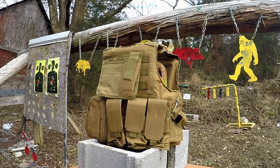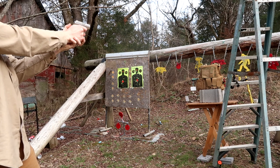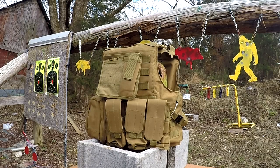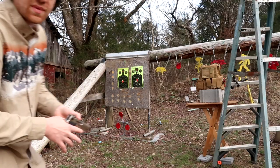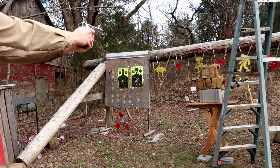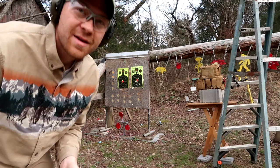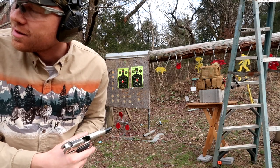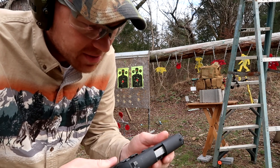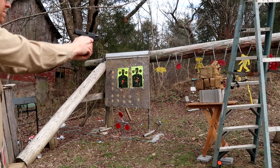Shooting the .22LR — then the .380. We'll grab the 9mm. This is my Smith Model 59, pretty sweet little pistol. That definitely stepped up the power. What's next? Let's grab the .40. Alright, now we've got my .40 — this is a SIG P239, .40 Smith & Wesson. See if it'll stop the .40.